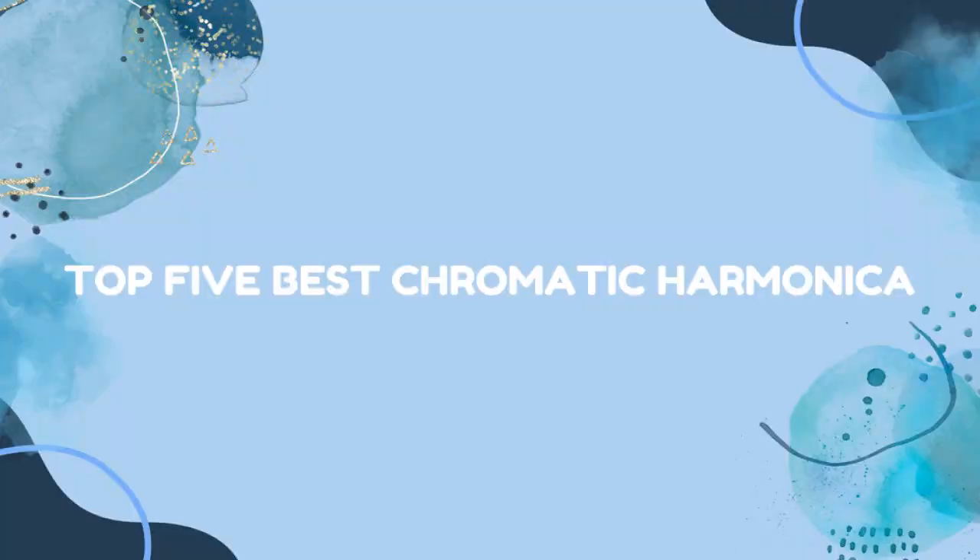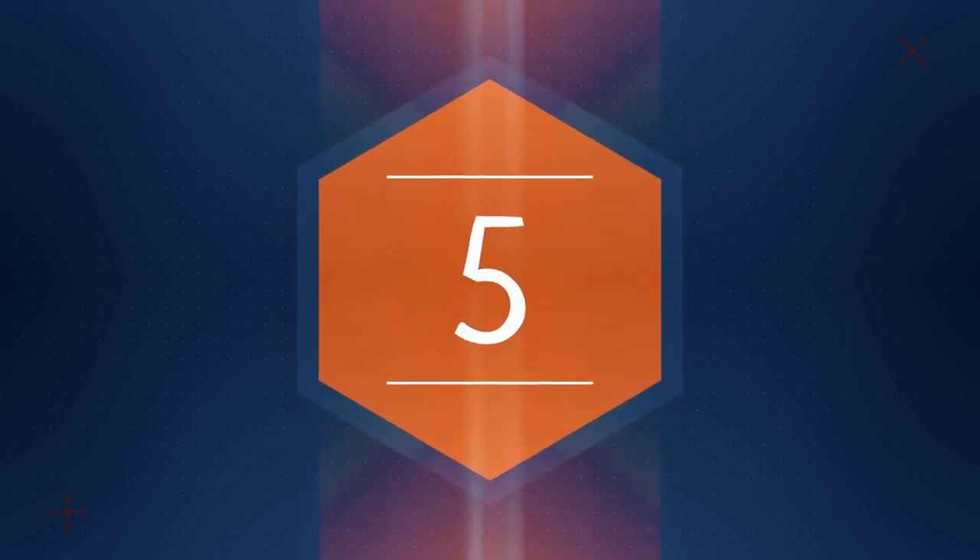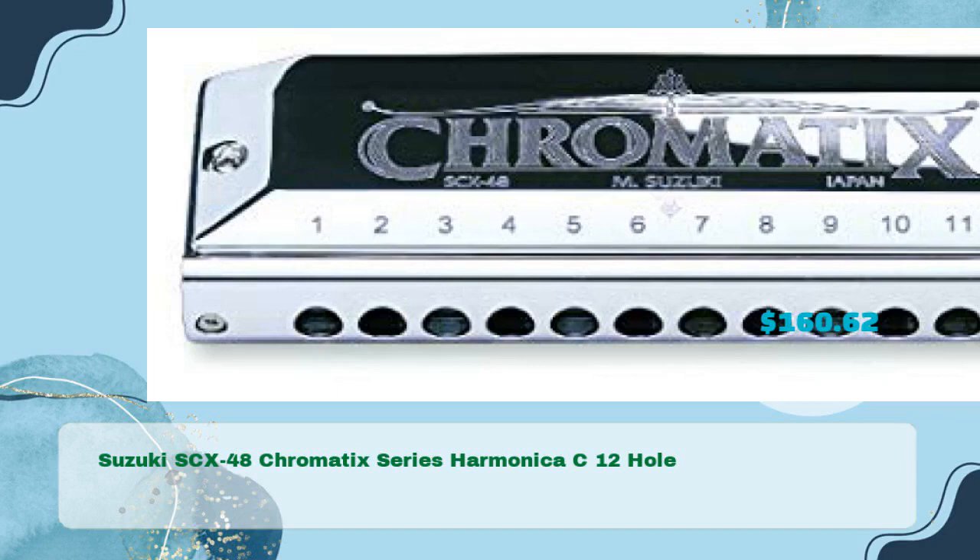Top 5 best chromatic harmonicas. First up: the Suzuki SCX-48 Chromatic Series Harmonica in C, 12-hole, for just $160.62.